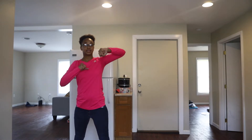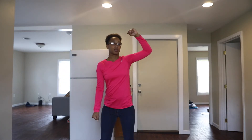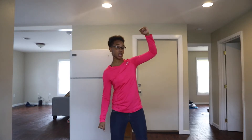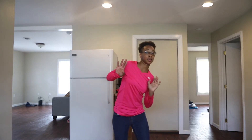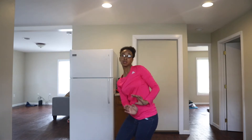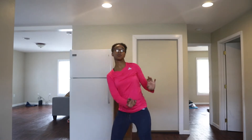From there, we are going to take our right arm and we're just going to hit: 1, 2, 3, 4. And here, your right foot's up. You're just going to step on your right foot. 1, bring in your arms, and you're going to wave, wave, wave, wave.